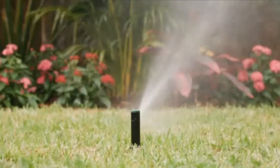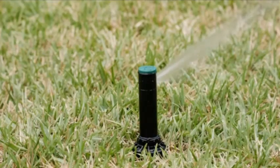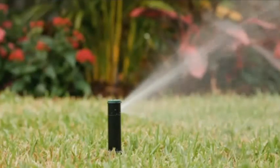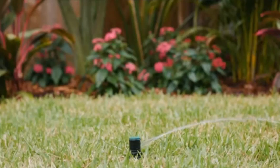The Beehive also connects directly to local weather data and adjusts your watering schedule automatically to ensure that the right amount of water is delivered to your plants. It does all the work, allowing you to sit back and enjoy the results.